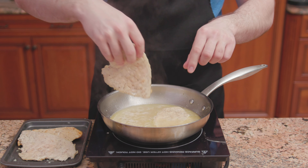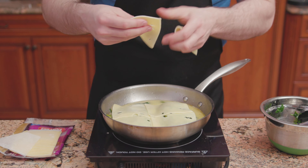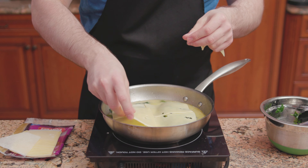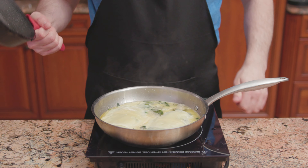In goes 2 thinly cut chicken breasts that have been fully cooked. Top them off with the spinach mixture. Add 3 slices each of gouda cheese. Place a heavy cast iron pan over the top to help melt the cheese.